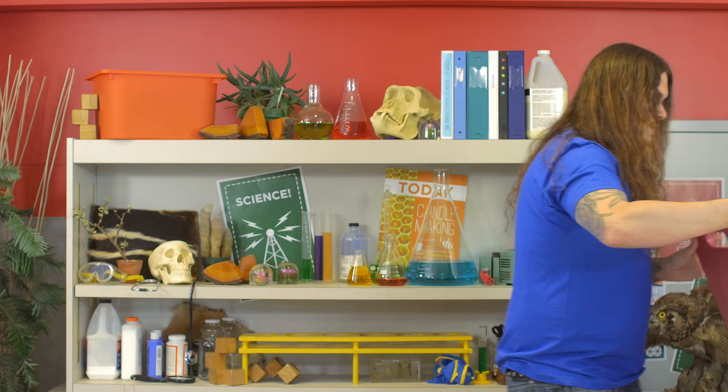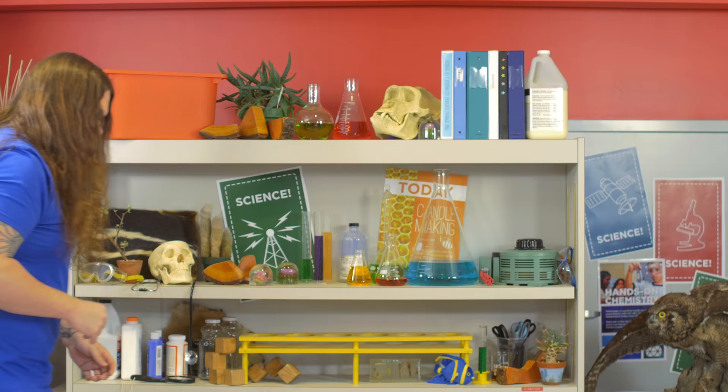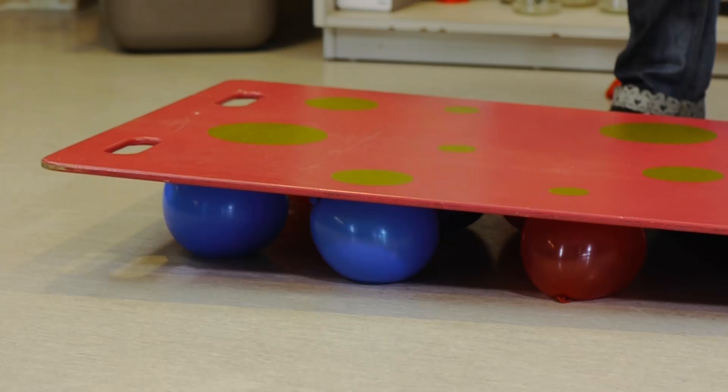But instead of putting 100% of me on one very thin balloon, we're going to see what happens when we put 100% of me across a whole bunch of balloons. My weight is going to spread across the board, and all of the pressure I would normally put on each individual balloon is going to spread across all of the balloons at the same time. Instead of 100% of me pushing on each balloon, we're going to have roughly 10% of me pushing on each balloon.